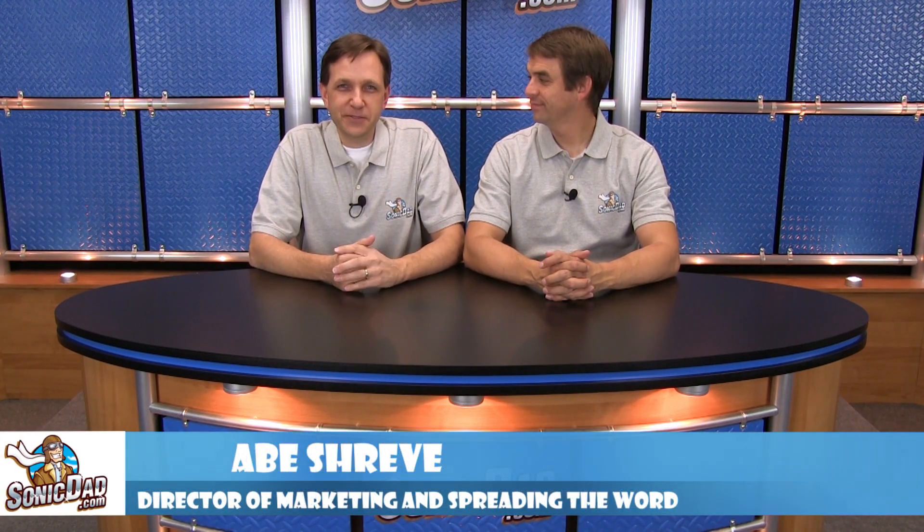Hi, it's Richie and Abe. Hey folks, in the Sonic Dad studios to bring you another preview of the project that will be coming out next. You know we love aircraft, and we've done a lot of airplane projects, and every one of them is awesome. In fact, Sonic Dad's a pilot. Yes, he is. And I have a lot of frequent flyer miles. So in the spirit of aircraft, we've got a doozy for you.